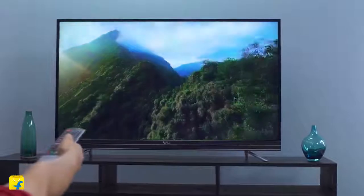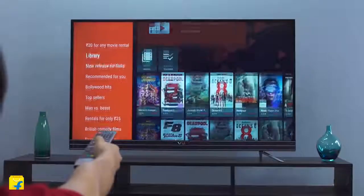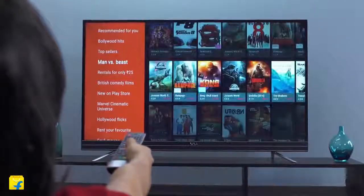Google Play assures you of an infinite number of movies and shows, games from Google Play, YouTube, and all your favorite apps like Hotstar, Google Movies and Videos, Facebook Video, Alt Balaji, and more. Voice search and personalized recommendations mean more time being entertained and less time hunting for something good to watch with your friends and family.